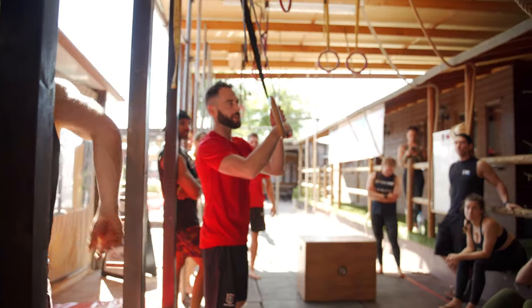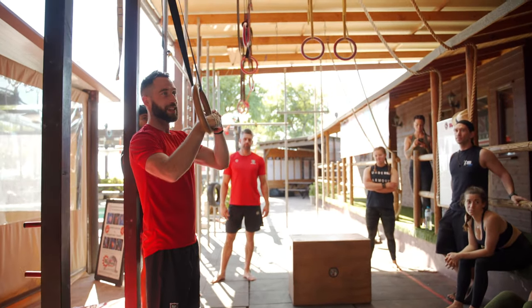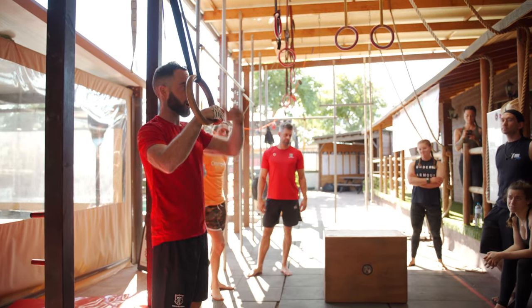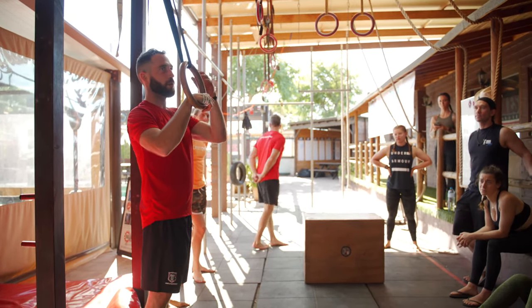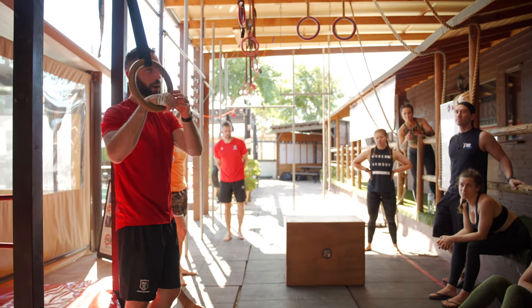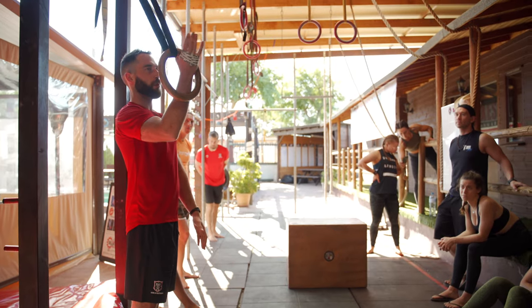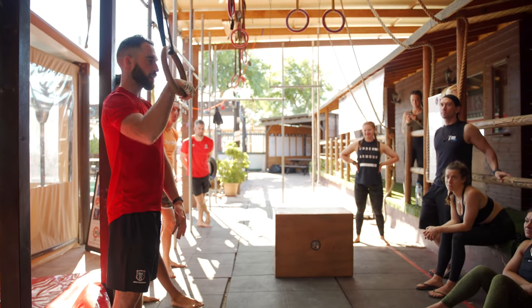One of the key principles is the false grip. We have to think about getting into our end position — above the ring — before we've even started. In order to get a false grip, we're taking our palm and rotating over the top.